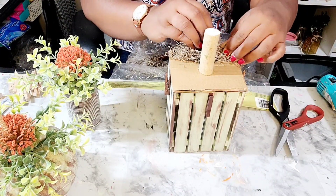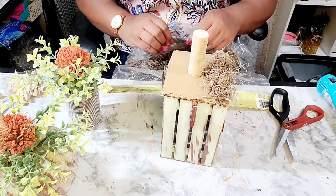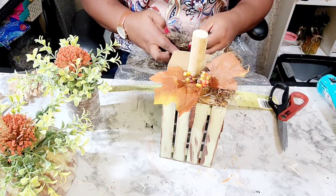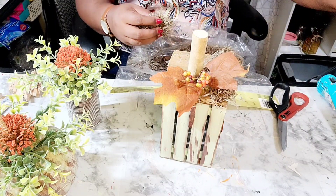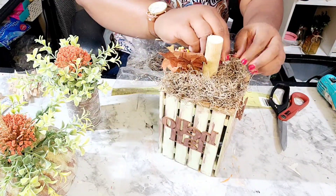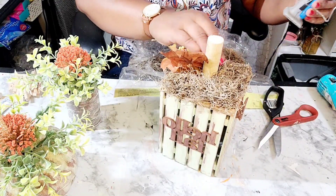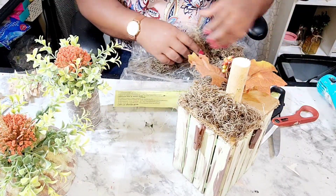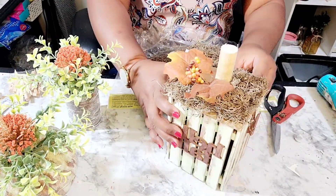I am just going to glue this down. You see that maple leaf with the orange berries — I am going to apply a heavy amount of Spanish moss that I picked up from Carolina Pottery to the top of this Hello Fall picture planter.